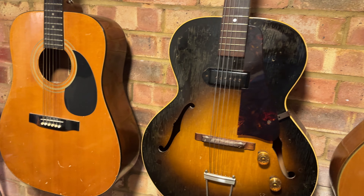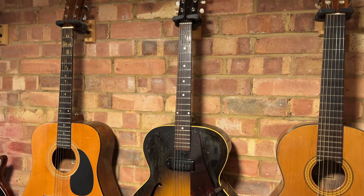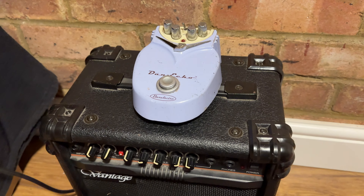Next we're going to move on to guitar. I'll use my Gibson archtop for this, playing it through the little practice amp, and we'll add a bit of delay using the Dano echo pedal.